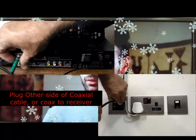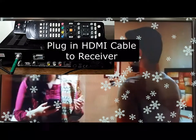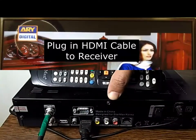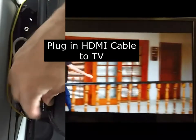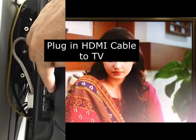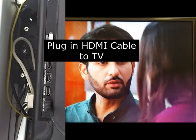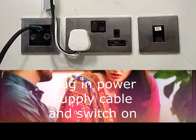Connect the second side of the coaxial cable to the receiver — make sure it is properly fixed. Connect the HDMI cable to your receiver and the second side to your TV. By installing the satellite receiver and tuning it properly, you can watch free-to-air channels which include European channels, Middle East channels, and Asian channels.